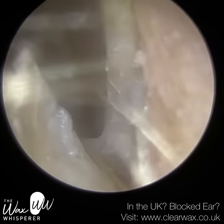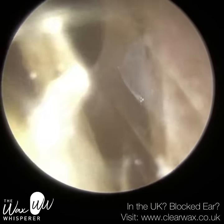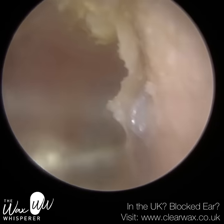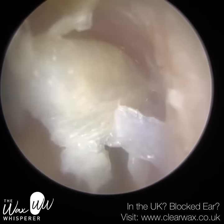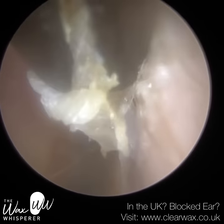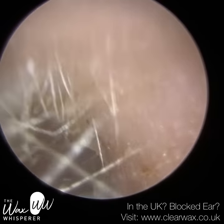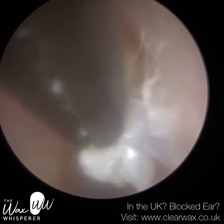Just using the forceps again, I'm going to get a good grip on the anterior canal wall. This skin is really thick, and I'm just wriggling the forceps to try to detach the skin. I've got a reasonable-sized sheet of skin out there. The skin is almost like wallpaper that you're trying to remove, but it's strongly attached to the wall. That's why I've used a bit of oil — just to soften the skin a little and break down that bond, that adhesiveness.